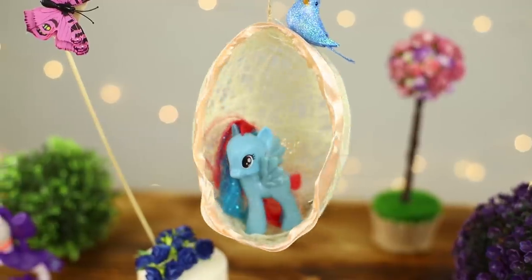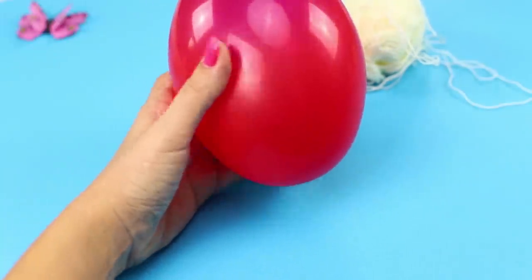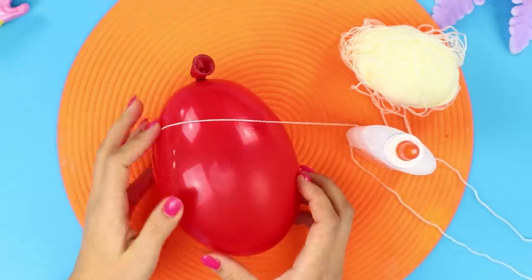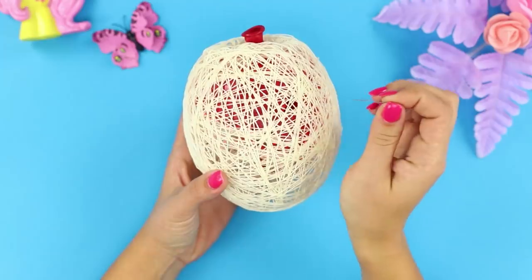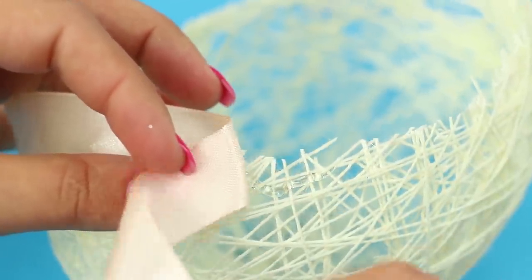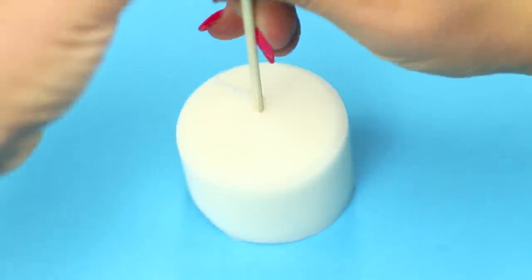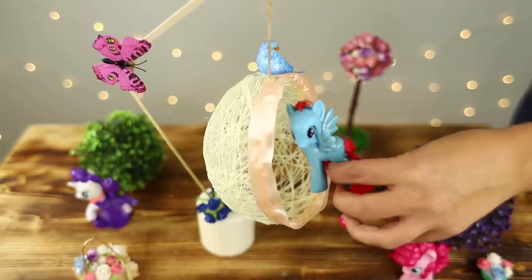After a hard day, the ponies love to relax in an armchair — especially if it is hung from the ceiling and swinging. To make one, take a balloon, a container of glue, a needle, and a thick thread. Thread the needle and pierce the glue. Wind the thread soaked with glue around the balloon. Wait until the glue hardens and then pop the balloon. Cut off part of the resulting product. Take a satin ribbon and glue it over the edge. Make the fastening for the chair from a candle, a long wooden skewer, and some popsicle sticks. Glue the stick to the skewer at an angle. Stick the design into the candle. Glue it to the free end of the string and attach the chair to it. The hanging chair turned out so cozy!